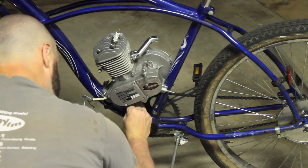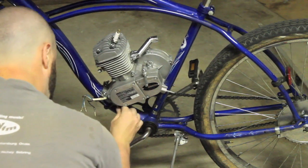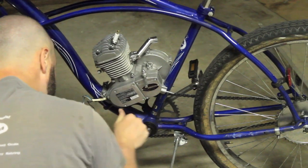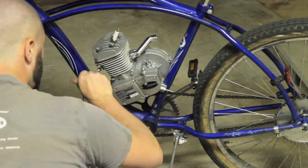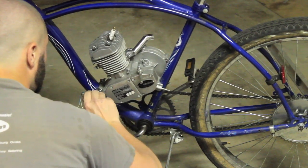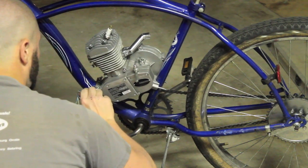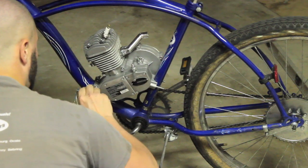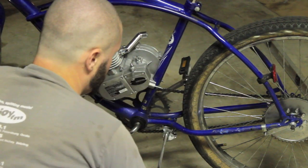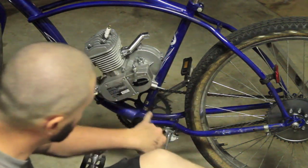It's craziness. These things pay for themselves so quickly that I think everybody should have something like this at their house to just ride and use alternatively. They're not only fun but they save so much gas. I'm the only guy in the area I know of that has one of these. Anyway, the front mounting bracket is finished, so I'm going to start on the back right here.